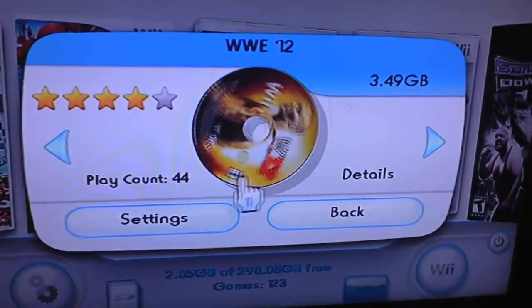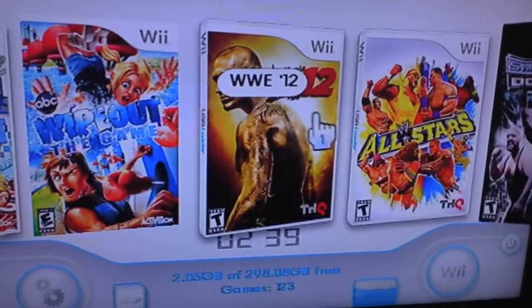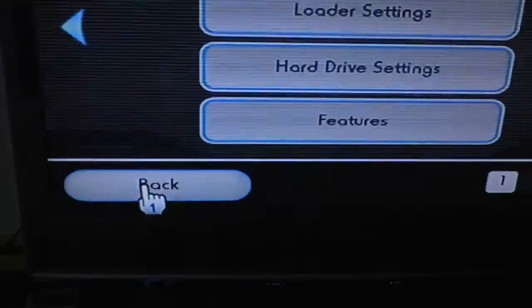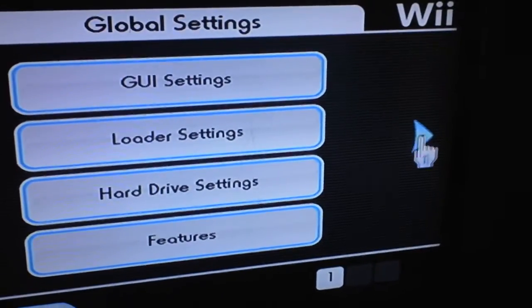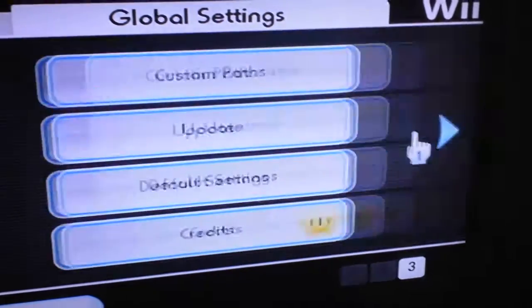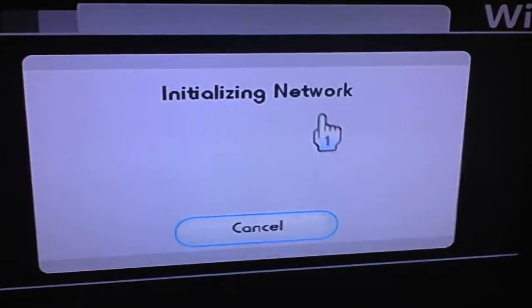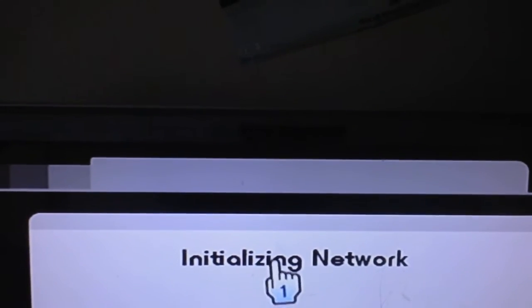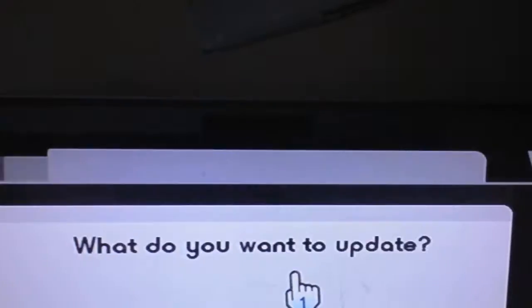And it's back. All right, so now if you want to update it, what you want to do is go to the gear. Then you want to go to the right, and go to the right again — update.